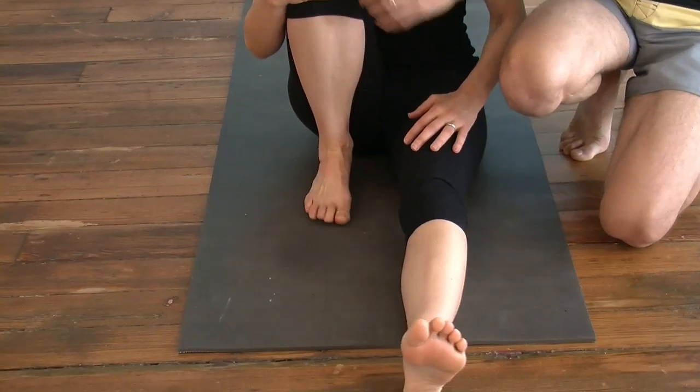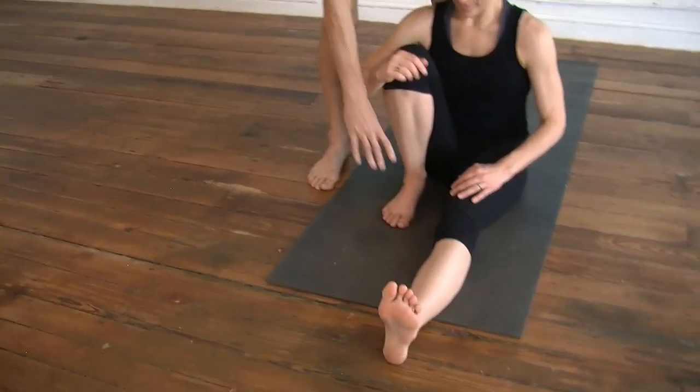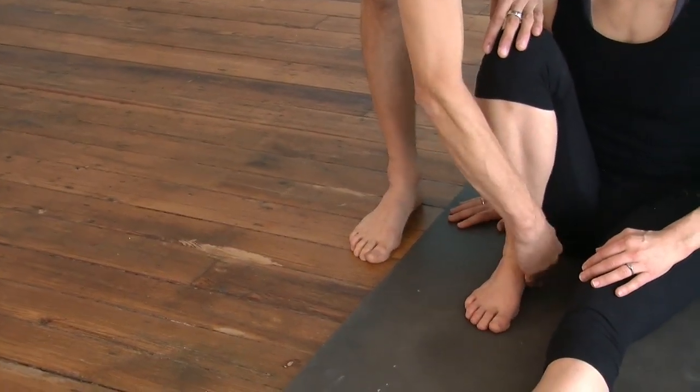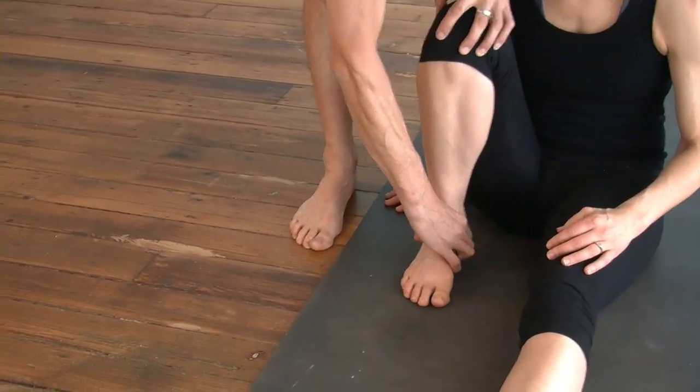The feeling is as though you're squatting on this foot, even though the hips are down — it's a squatting feeling. The left leg is extended. The right foot comes back to the outer hip, not in here — so it's out here.